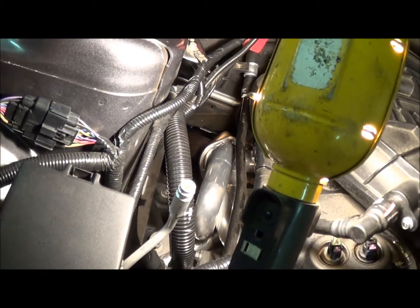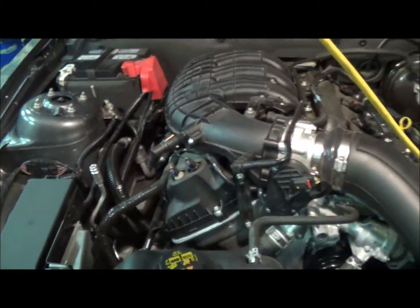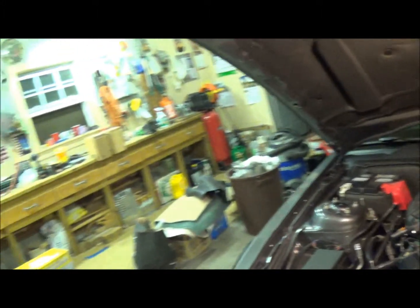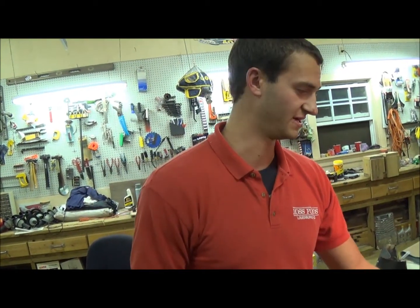They look nice. I love them. I can't wait to improve the exhaust even more. My goal is to obtain a catted X-Pipe — BBK X-Pipe at some point. That will improve the exhaust flow, the sound, and everything. But we'll go ahead and give you a startup and a few revs with these headers on.